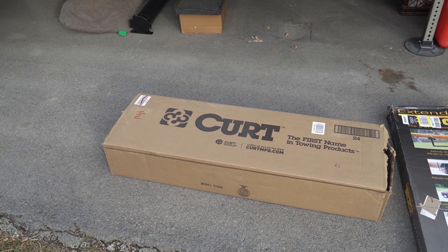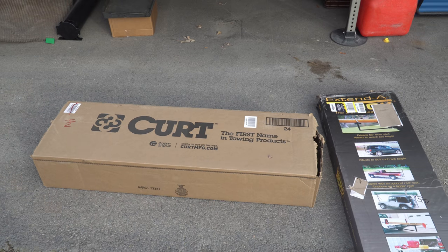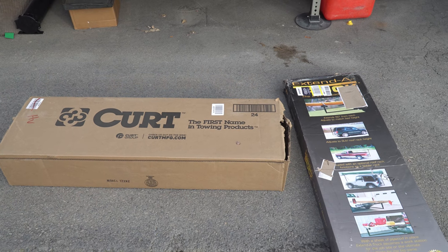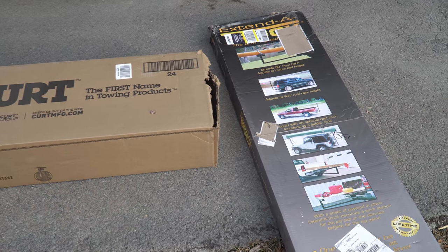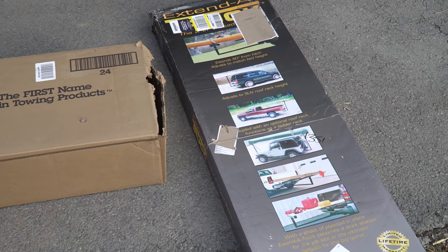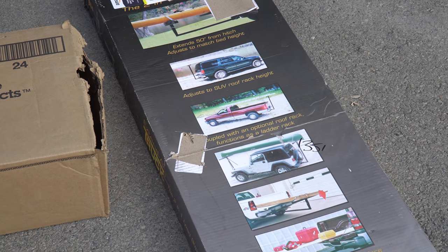Here's the bread and butter of what we're going to be mounting to the front of the truck. We have a front receiver hitch from Curt, and we have a Darby Industries extended truck that we'll be mounting up on the front in that receiver hitch. The first thing we've got to do is install that receiver hitch.